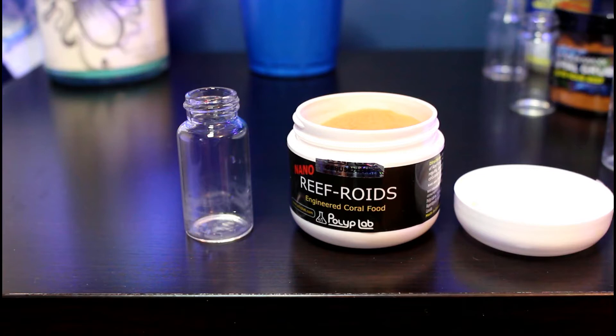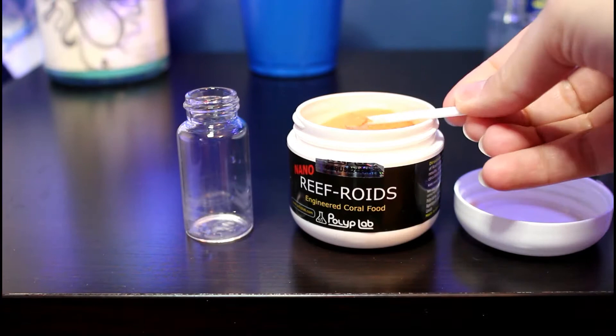The first coral specific food I ever tried, and one that I've been using since I started keeping corals over three years ago, is Polyplab Reef Roids. It comes in this little white tub and is a dry powder that I mix with a little bit of tank water. The particles are very fine so it's good for filter feeders like gorgonians and feather dusters.